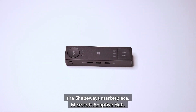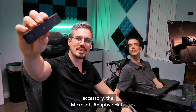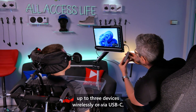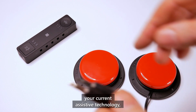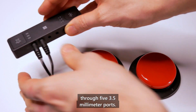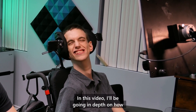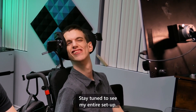Microsoft Adaptive Hub. The Adaptive Hub lets you create custom inputs for your PC. This central hub pairs with up to three devices wirelessly or via USB-C, and connects wirelessly to up to four Microsoft Adaptive Buttons. Plus, it can connect to your current assistive technology, such as third-party digital buttons and switches, through five 3.5mm ports. The possibilities are endless with this hub — I'm always finding new ways to use it. In this video, I'll be going in-depth on how this Adaptive Hub opens up a world of possibilities for me.